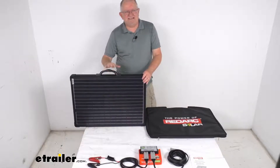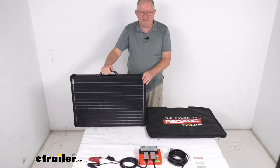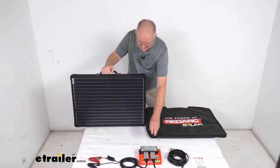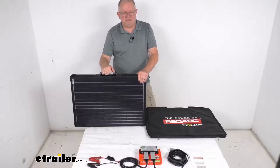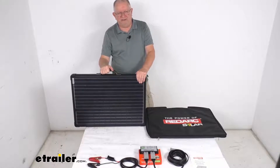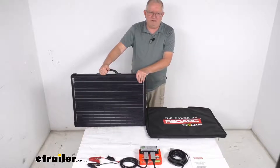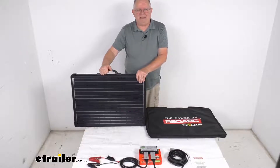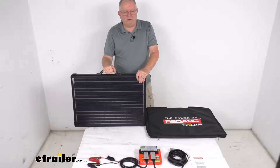Now the application for this — this is designed to work with AGM, flooded lead acid, and calcium batteries. One note I do want to mention is this regulator that you get does come from the factory all set to work with just AGM batteries, so if you're going to use it on a different battery — either the flooded lead acid or the calcium batteries — it does have to be changed to the battery configuration.